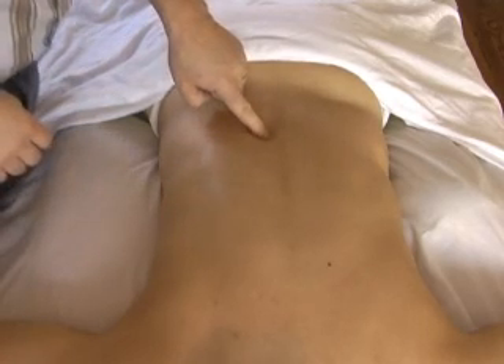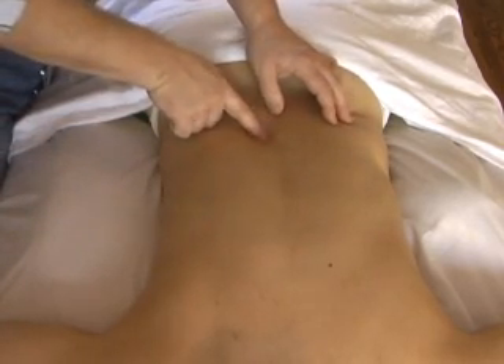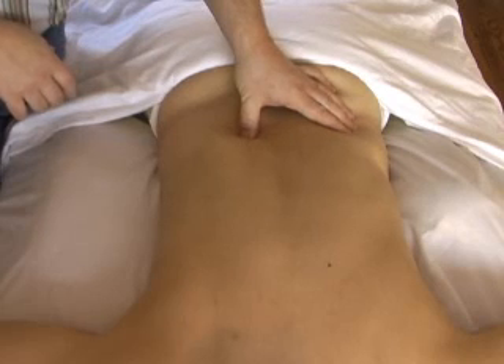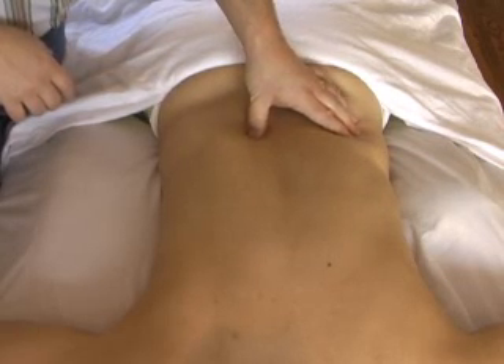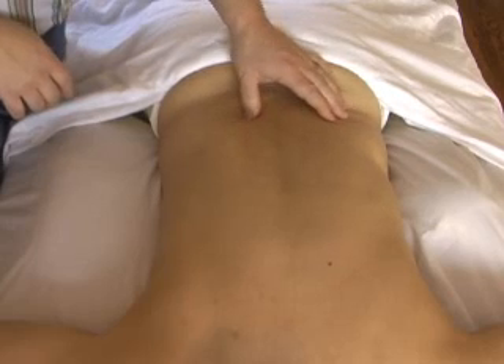The multifidi originate from the spinous process close to the surface as well as all the way down towards the root of the spinous process. The deepest fibers travel just to the next vertebrae, just past the facet joint, onto what is called the mammillary process. They progressively go to the next inferior vertebrae for four or even five vertebrae.